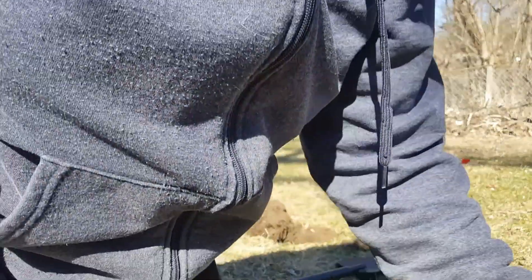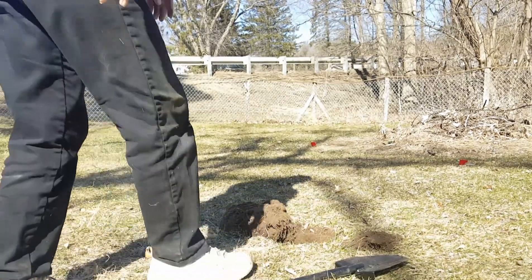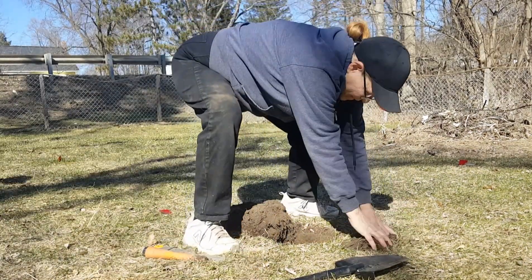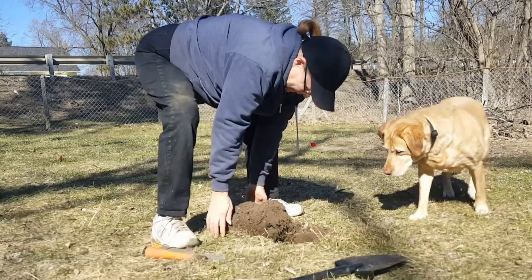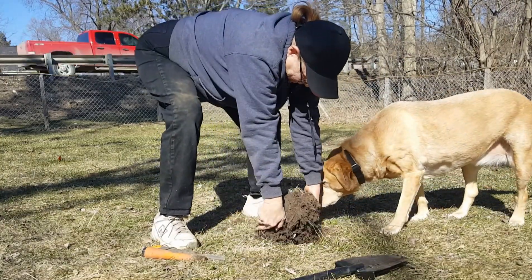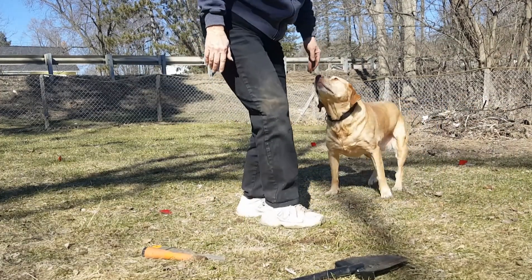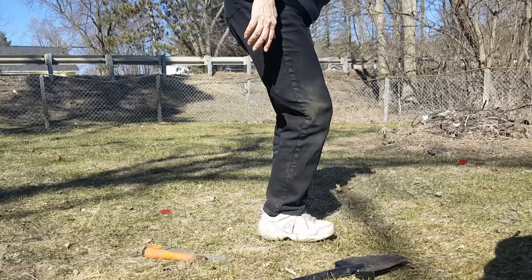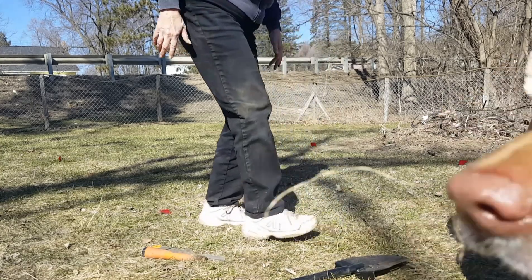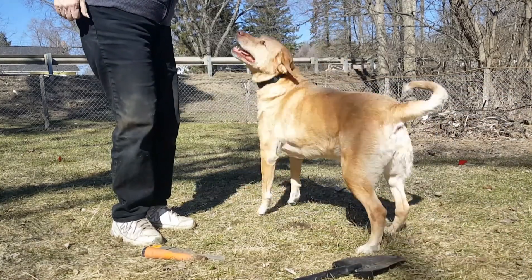Let's do one more hole and see what we can find. Cut a good plug — look at that, cut a really nice plug. Tanner, get out of the way of the camera, you camera ham!